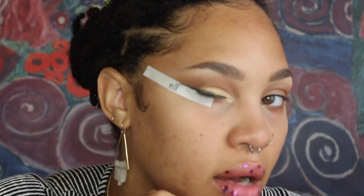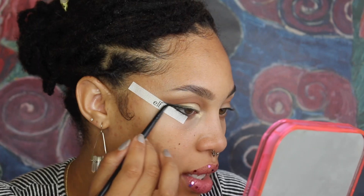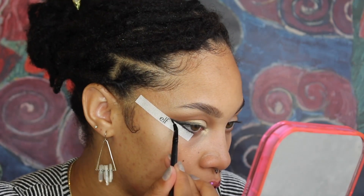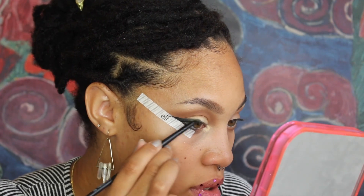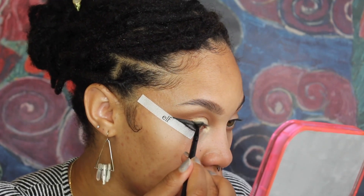I didn't show this part on camera but I just wanted to let you guys know — I'm going in with a gel liner by Tarte, the Tarte Teese liner. It comes in a little squeezy tube. I squeeze a little onto the brush and now I'm creating more of the shape I want for the liner, going over that pencil outline I just showed you.